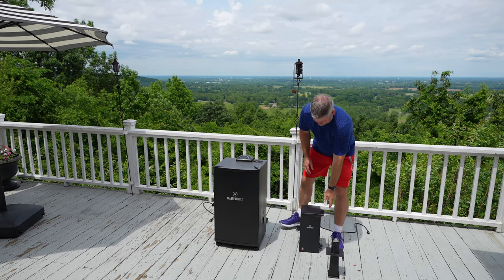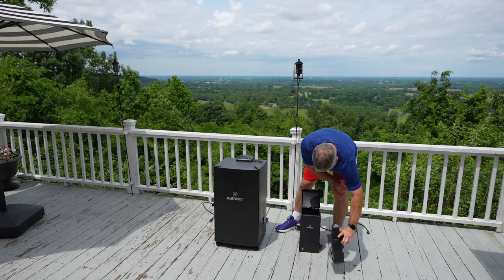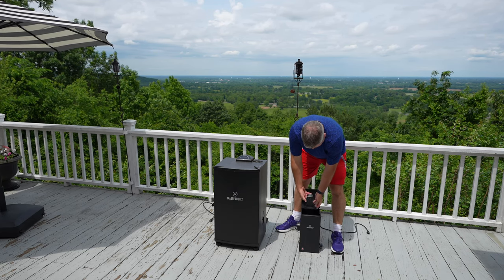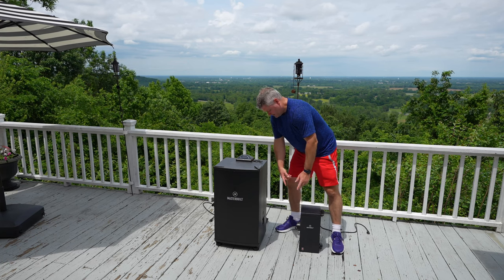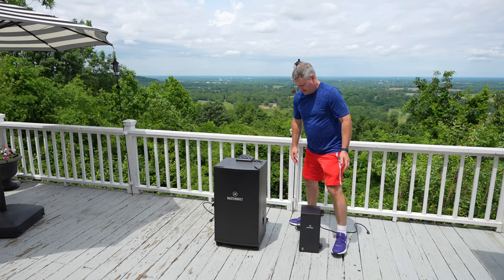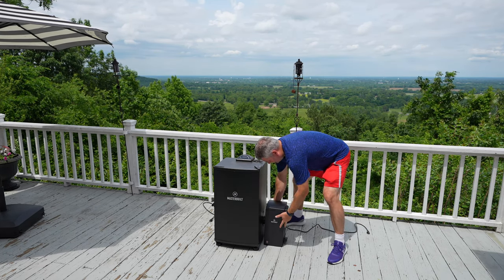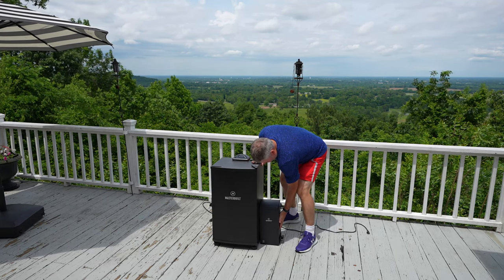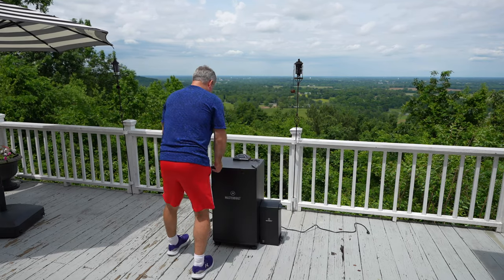So let's go ahead and plug this in. This right here is where the wood chips go — I just drop them in here. The attachment has adjustable feet, so depending on the type of compatible Masterbuilt electric smoker you're using, you may need to adjust them. And see, it just plugs right into that — boom.